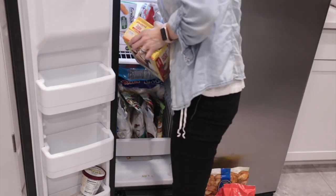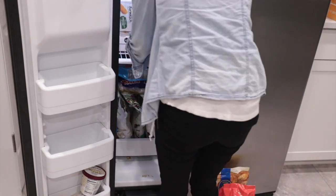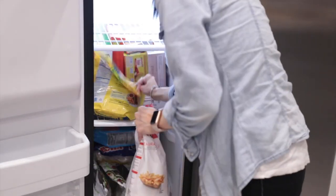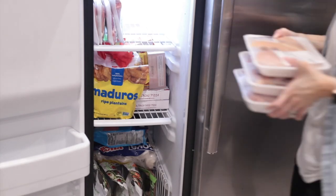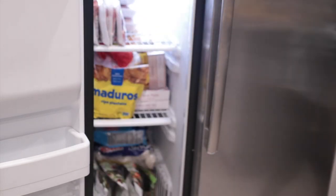There are people who have containers and they take things out of the boxes — especially mozzarella sticks, maduros, or french fries — and dump them into containers so it looks more aesthetic, cohesive, and spacious. But this is just simple: organize with what you have and make it work.